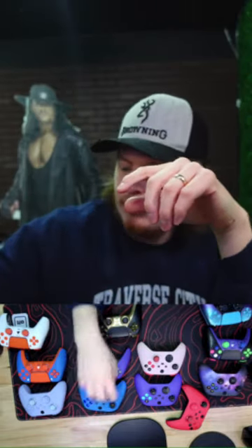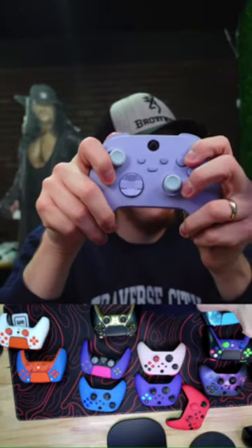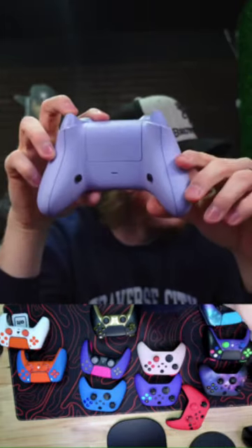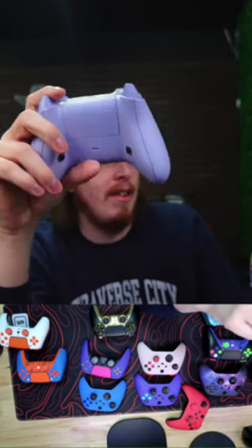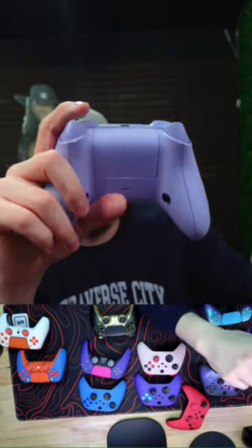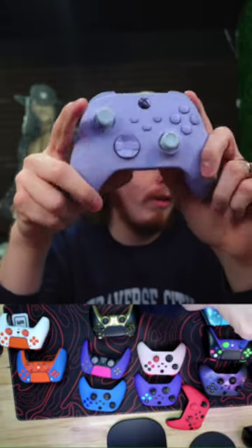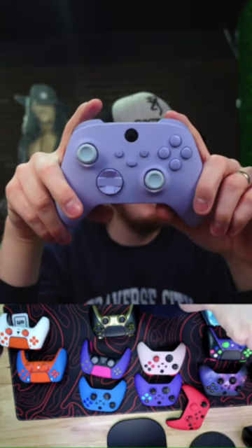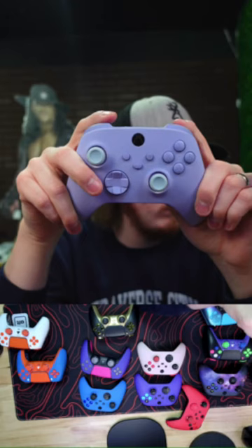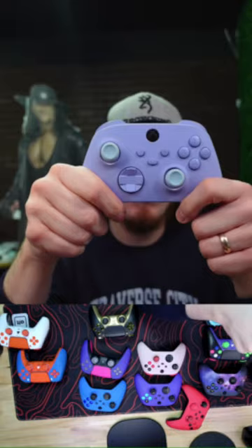We do giveaways sometimes, so follow us for updates. This all-purple pastel Xbox Series S/X and PC with two back buttons is awesome. Valentine's Day sale is live right now — you're flooding the site and visitors are going up. Thank you! We'll be restocking more 24-hour shipping controllers and I'll update on TikTok and YouTube.